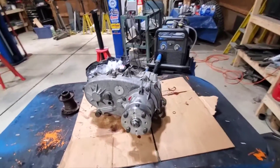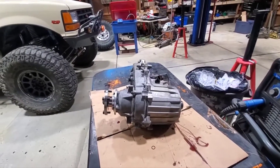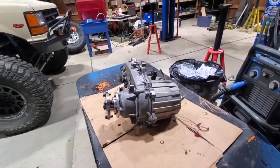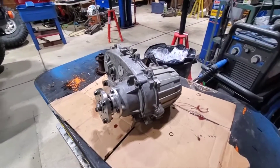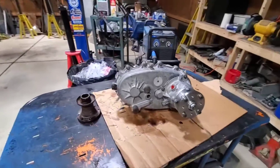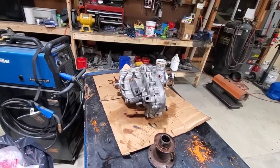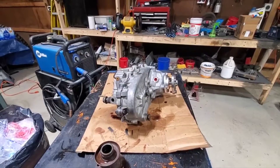There it is — all assembled and ready to go. It had to come apart to put the Tom Woods slip yoke eliminator in. Looks like the case sat for a while without fluid — it had a little bit of old sludgy ATF inside, so we took it all apart and brushed everything down in the parts washer. This is my first time doing one of these — I've done two Ford Bronco Dana 20 transfer cases, so this is my first aluminum style case. It wasn't too bad; just took my time, did it right, sealed everything up.